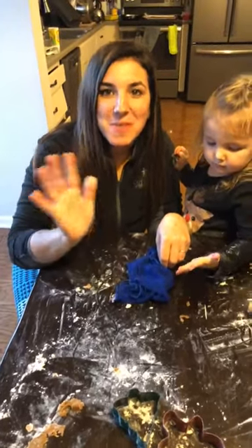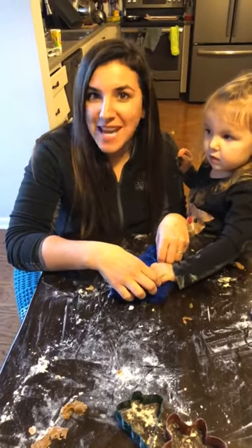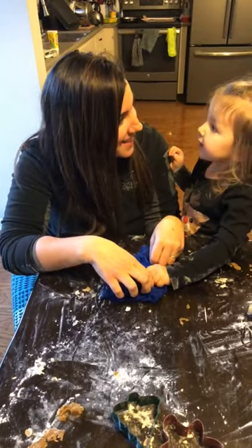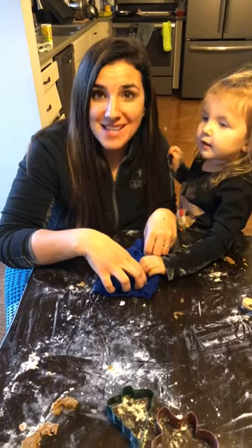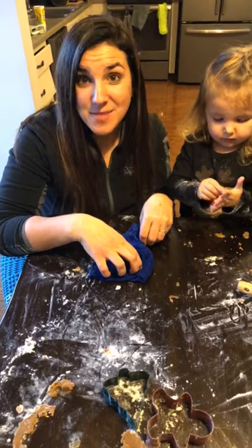Hey everyone, it's Erin Logan here, your independent sales consultant with Norwex. In the Logan household today we've been doing Christmas cookies, and now we have a big mess. So I thought I'd go live real quick to show you how easy it is to clean up a mess with Norwex.